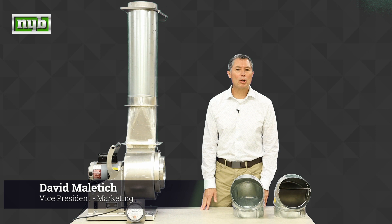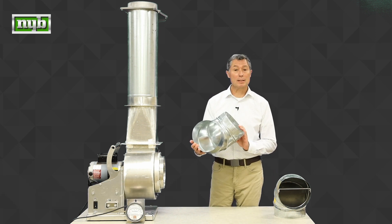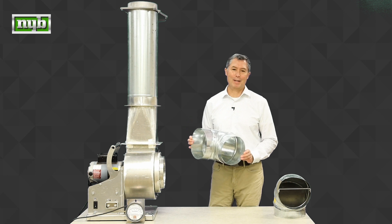Hi, my name is David Malatich and today we're going to talk about 90-degree elbows — specifically elbows like this and how they affect or change the way a fan performs.